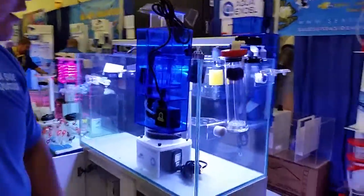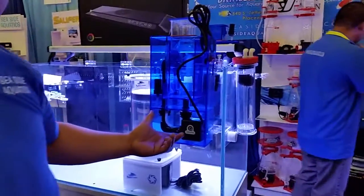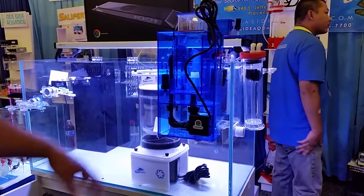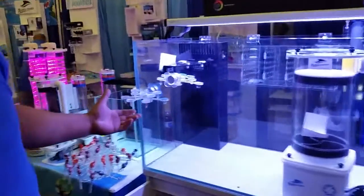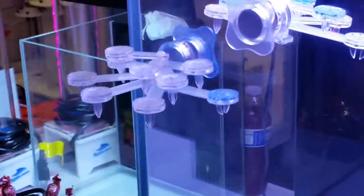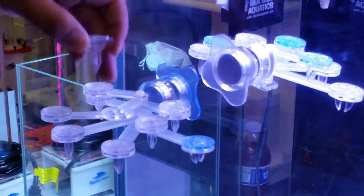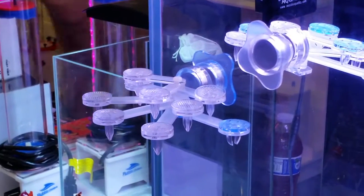This is our AquaXL external hang-on-the-back filter. It has the pump on the outside so heat is not released inside the system — very efficient. Also, this is our prototype coming in about a month or so: our magnetic frag rack. It's a really strong magnet, and we're going to have circular holes for regular frag plugs and the ceramic frag plugs that are coming.